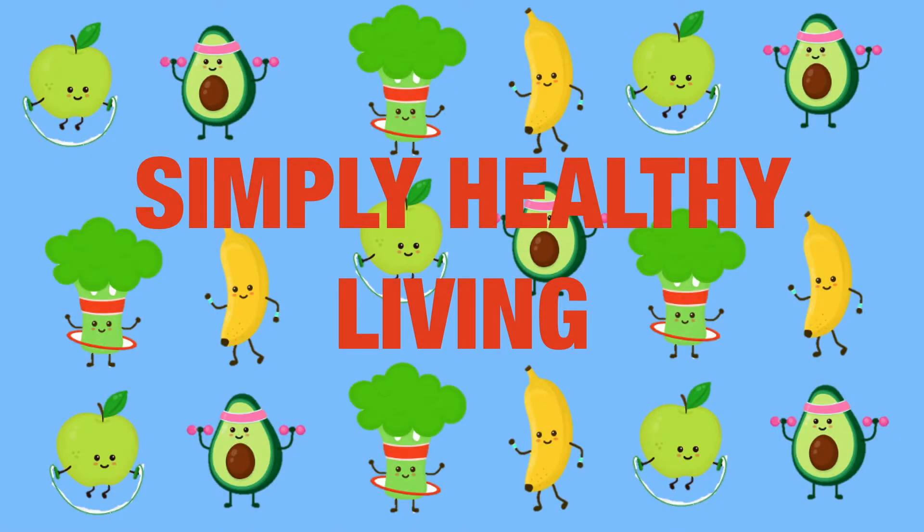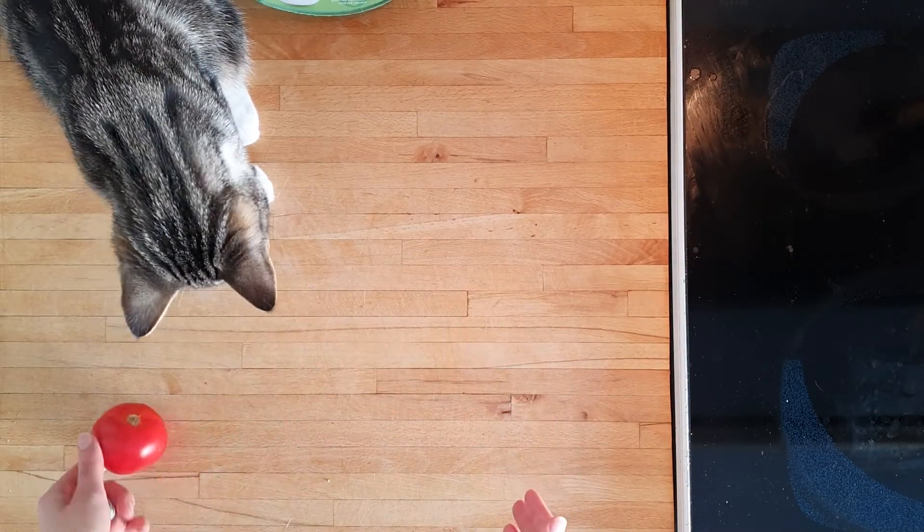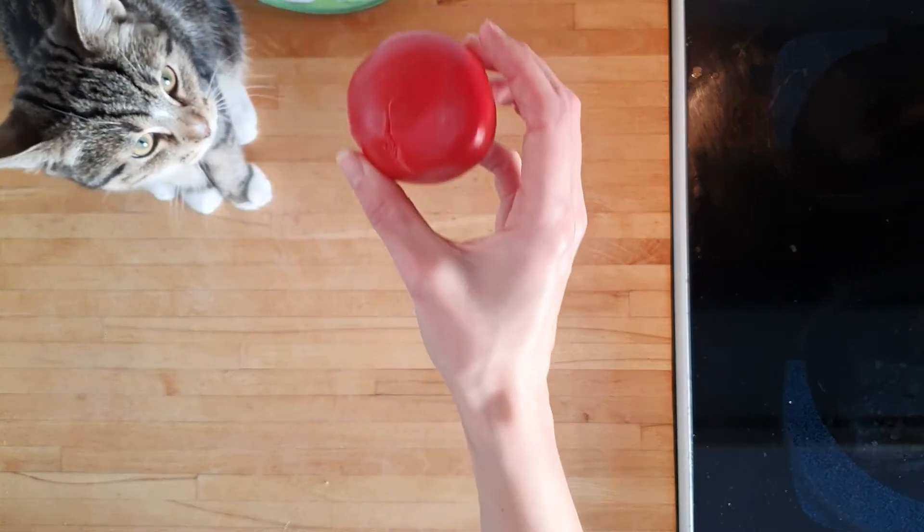Hello wonderful people of the internet! Welcome to Simply Healthy Living, the home of delicious food that is good for both you and the planet. As I mentioned in my last video, Easter holidays had me devouring eggs in all forms and fashions, but I still wanted to keep it both yummy and healthy.